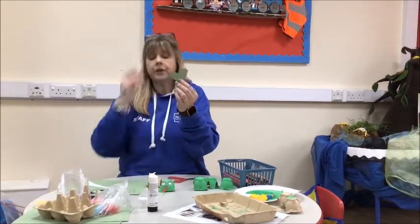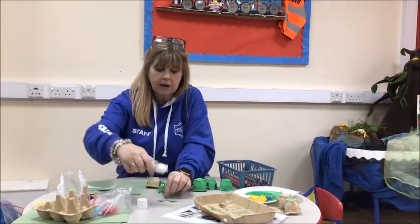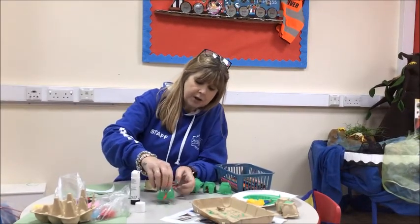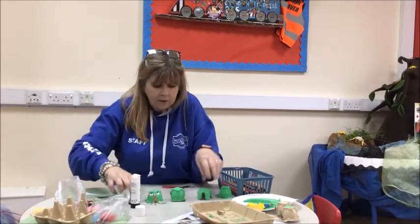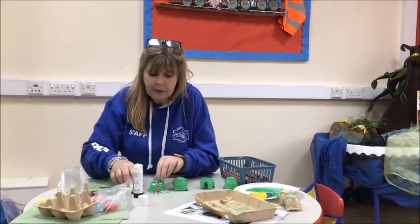Now I also cut out from some paper some frog's feet, and I can put some glue on the bottom and glue the egg carton to the bottom - and there's my frog's feet! And if you did five, pretend that's my five, we could sing our song couldn't we. Can you sing it with me?